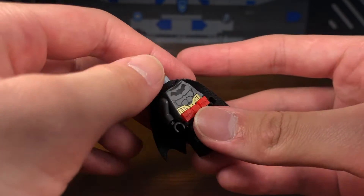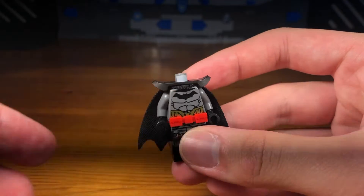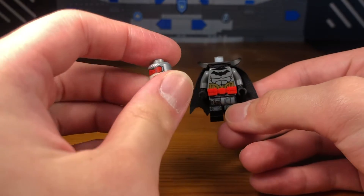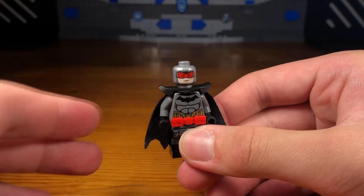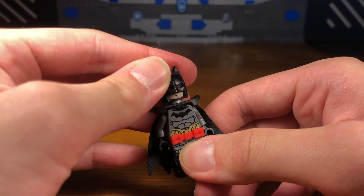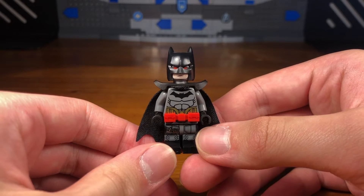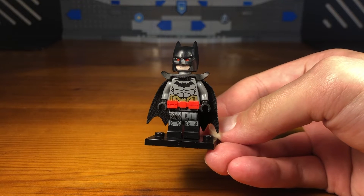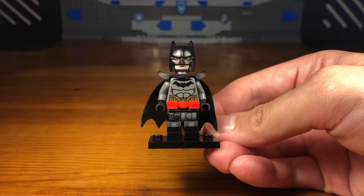Then we're going to take this random Batman cape and attach it to the torso. We're going to attach this black armor piece onto the torso as well, and then we're going to take this Ocean Master headpiece from the second Aquaman movie and pop it onto the torso. For the last piece we're going to attach this black Batman cowl piece, and then we have the completed Flashpoint Batman custom.